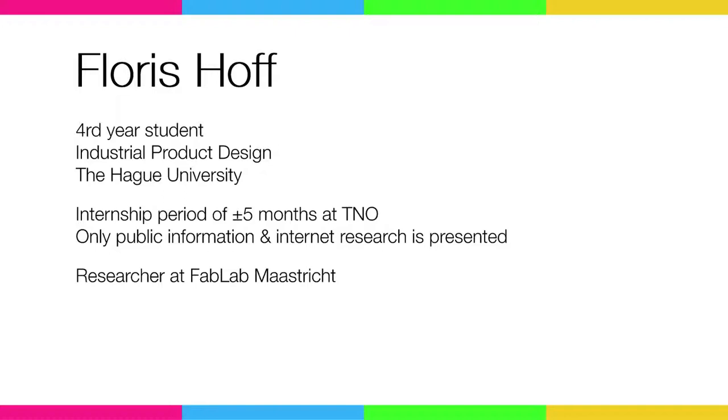I'm a four-year student of industrial product design at The Hague University, and currently I'm working as a bit of a researcher at Fab Lab Maastricht and working on different types of 3D printers.